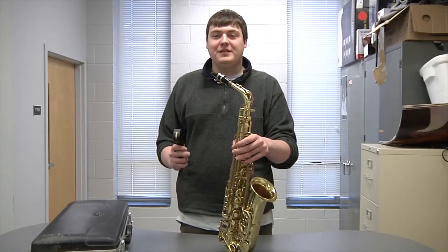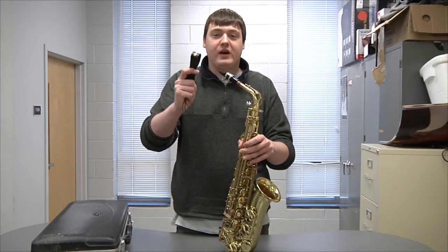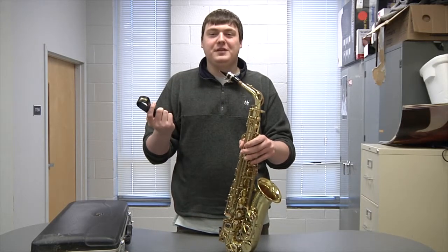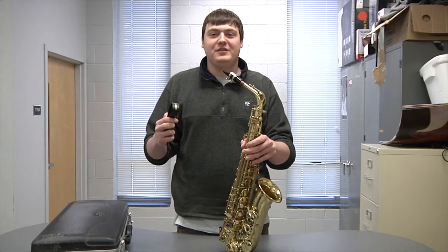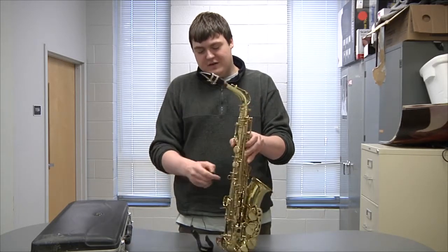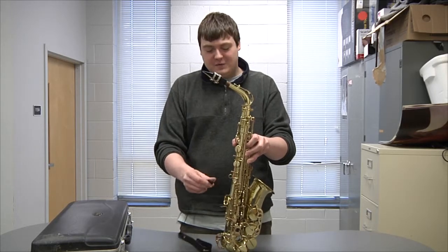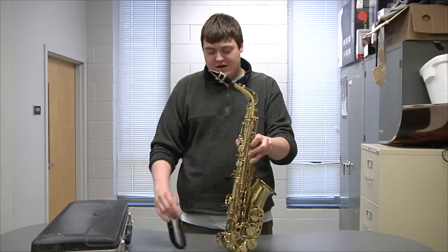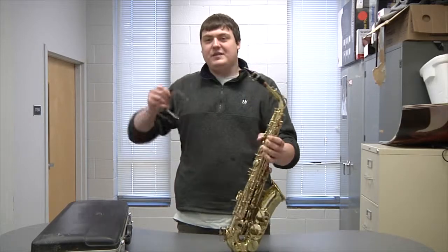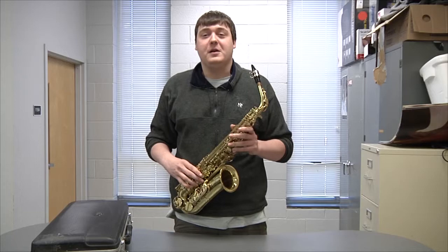The final piece to this puzzle is a little thing I like to call the neck strap — well, that's what it's actually called. You have a little loop on the back of your saxophone, and you just stick it right there and put it around your neck. Simple as that. And now you're ready to start playing.